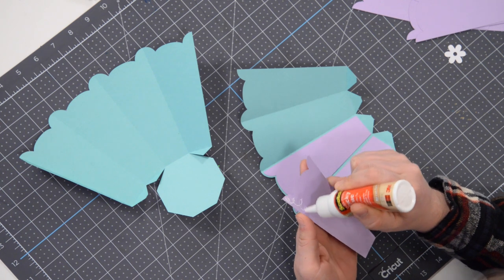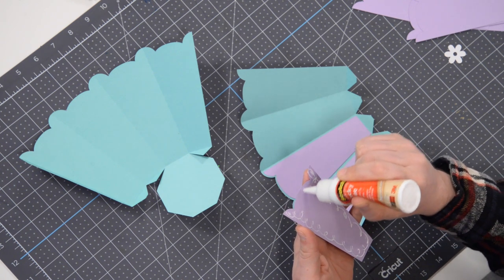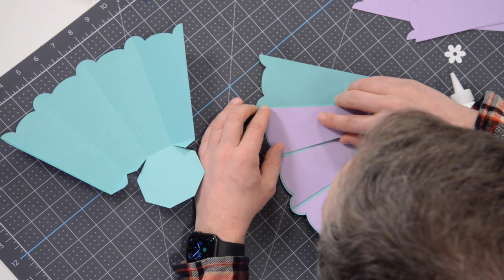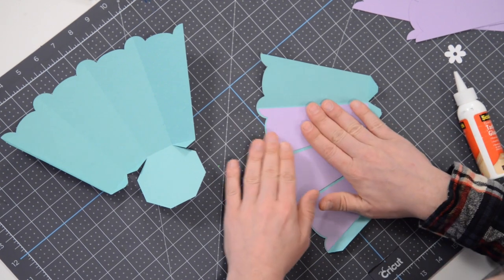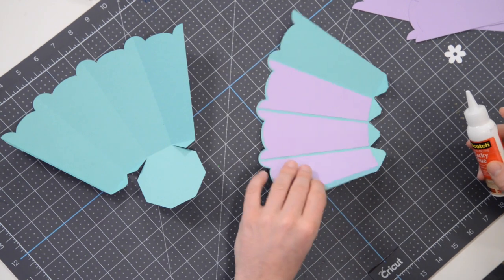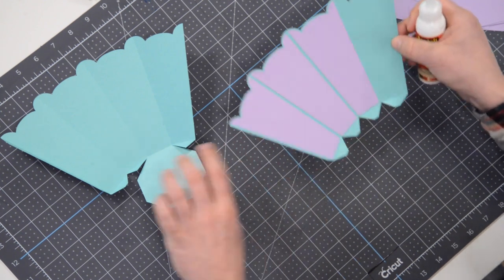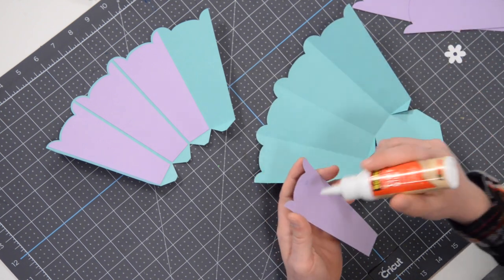There are two panels that we're going to leave off because we actually need to get the handle installed first, and then we can cover it up. Otherwise the handle is going to be visible, and covering it will add a little bit more strength and stability to the handle. So just these three — you can see the tabs here. We're doing these three, leaving this one alone, and we'll do the same to the other side. We're going to leave the one on the end without a tab alone.